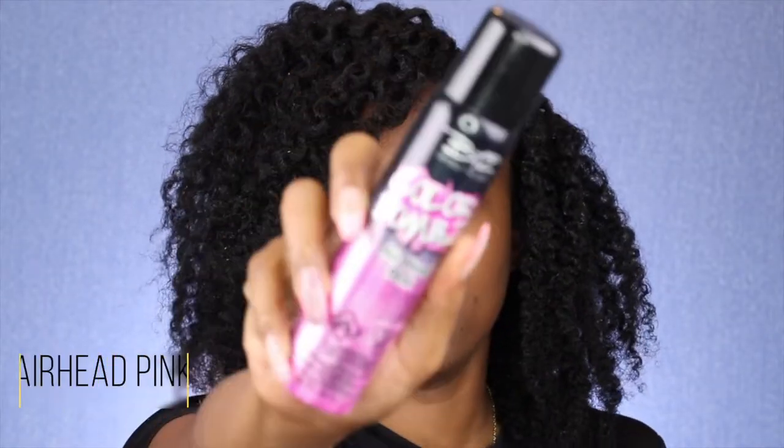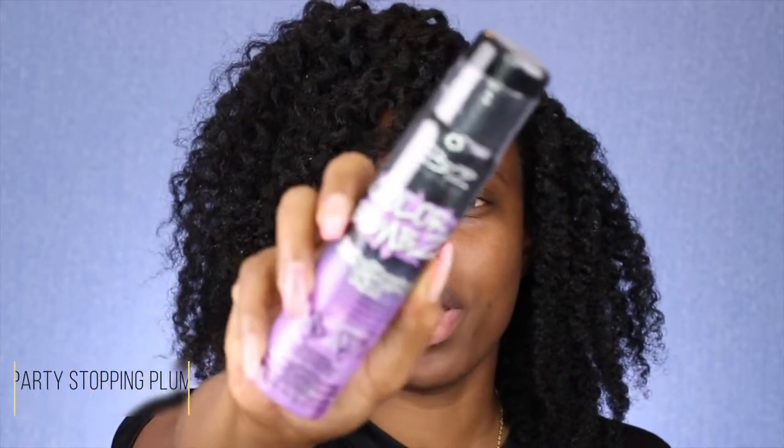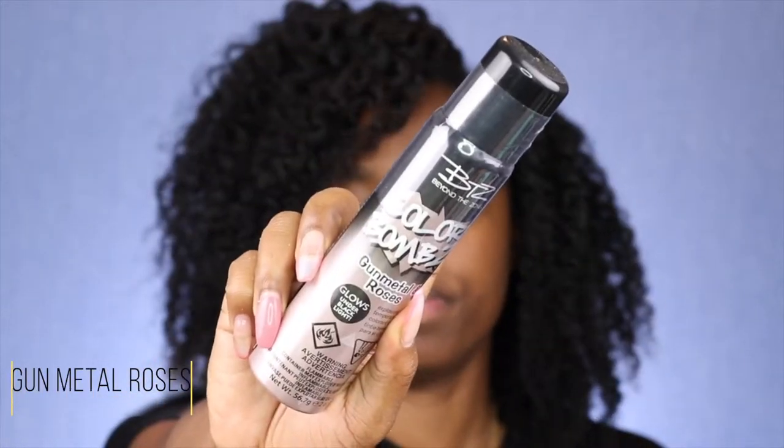We're gonna skip to the color. I have three different colors: Airhead Pink, Party Stopping Plum, and Gunmetal Roses. I think I'm going to go for like a pinky-purple kind of vibe. I've previously colored my hair using hair wax paint — that's actually the first video on my channel, I'll link it up at the top.